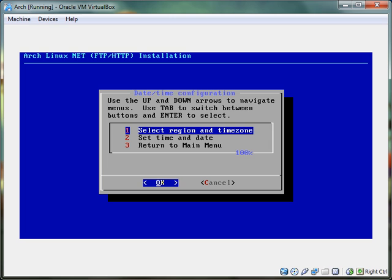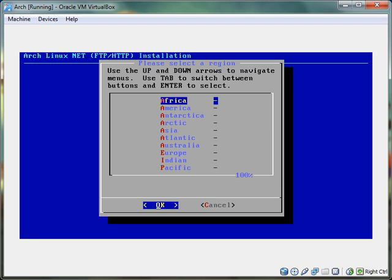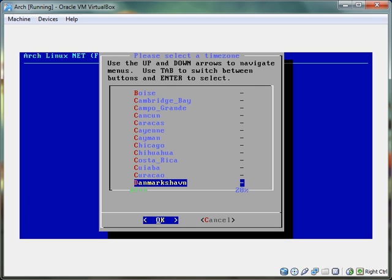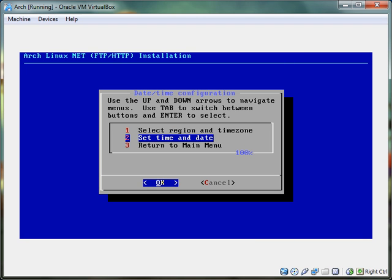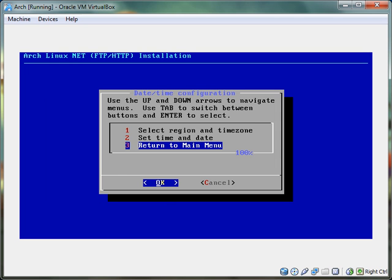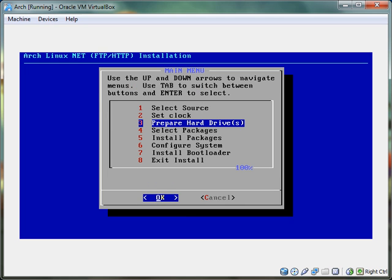Set the clock. I'm going to assume that you're doing blank hard drives, so you don't have to worry about dual booting or any of that. America, and then the time zone would be Detroit for me — that's Eastern Standard Time. And then UTC — yes, it's already working, looks good.